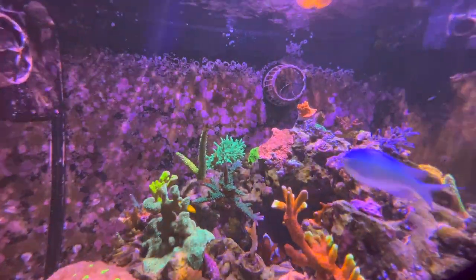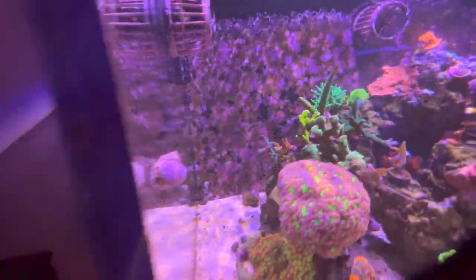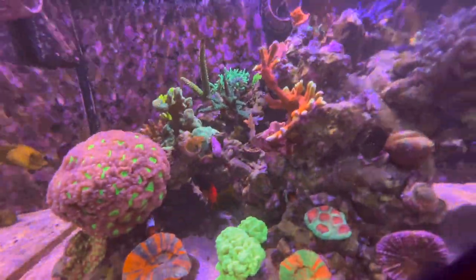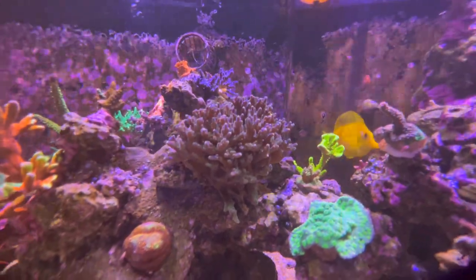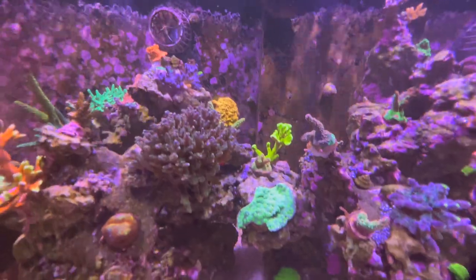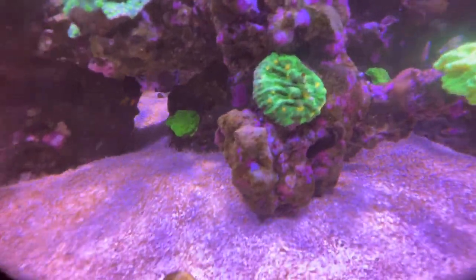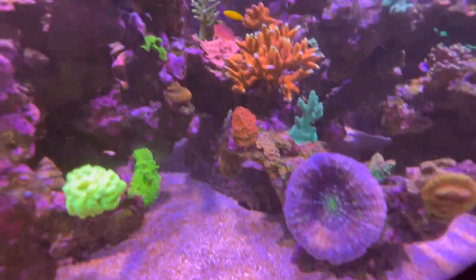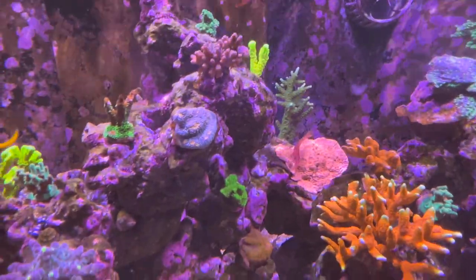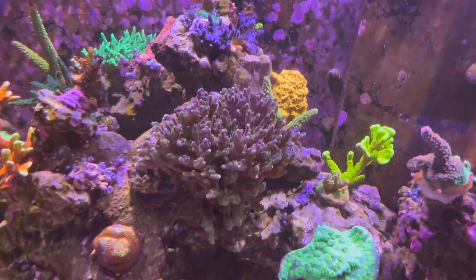Some different types of acros, some different SPS corals. Let me go over to the side and get a little view there. I do have an A-can down here as well. This acro here is a very bland color, but it's the one that's grown out the most. Got a little bubble algae problem up there as you can probably see. Another green slimer, some more acros along the way. Got a Space Invader, another Scolymia here. Really nice colony of Digitata there. Stag back there. Some chalices along the way — some of these are doing good, some not so much. This tank just seems to kind of go in spurts.